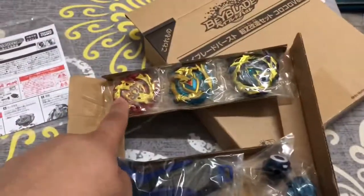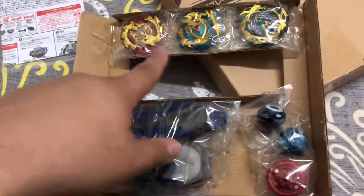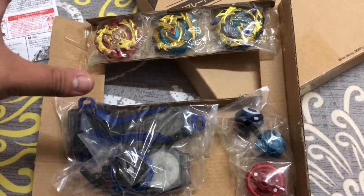I won't be opening them because these guys are too precious to open. Yeah, I think that's it guys — peace out, bye!